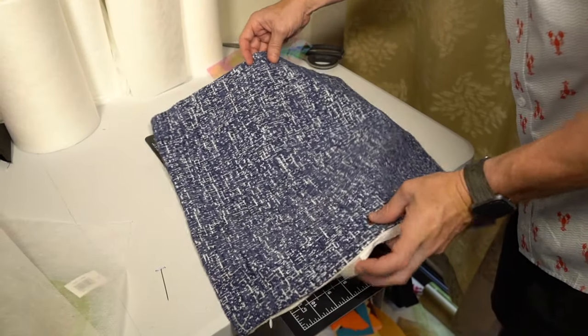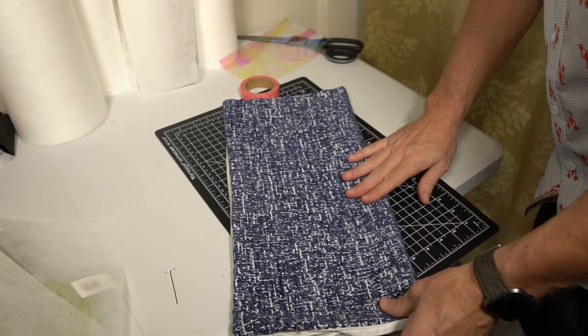For step one we are simply going to fold our pillowcase and mark the center with a T-pin and sticker.